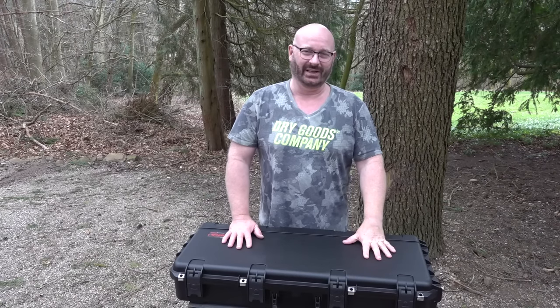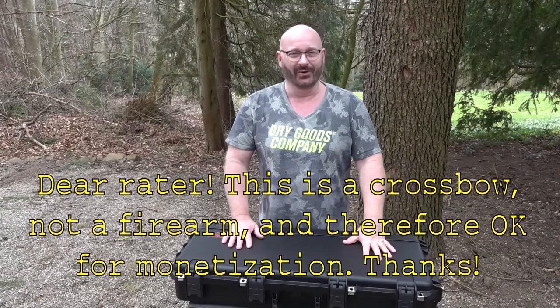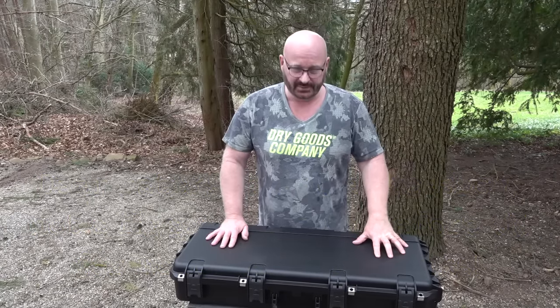Hello and welcome to the Slingshot Channel. Today we have another instant Legolas. No, no, no — that was just a joke. It's time for a break. Seriously.